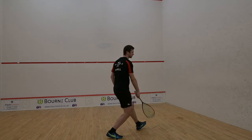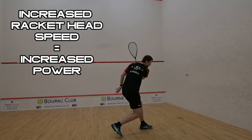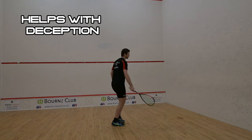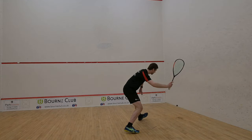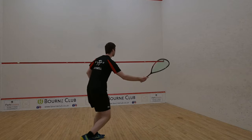The motion should be similar to that of skimming a stone on water. The wrist allows us to increase our racket head speed which therefore increases our power. It also allows us to be deceptive as we can change what shot we're going to hit at the last second without a change to our racket preparation or despite having a short backswing. This will heavily disrupt an opponent's movement as they have to stop and wait for you to play your shot, which will ultimately slow them down and tire them out.